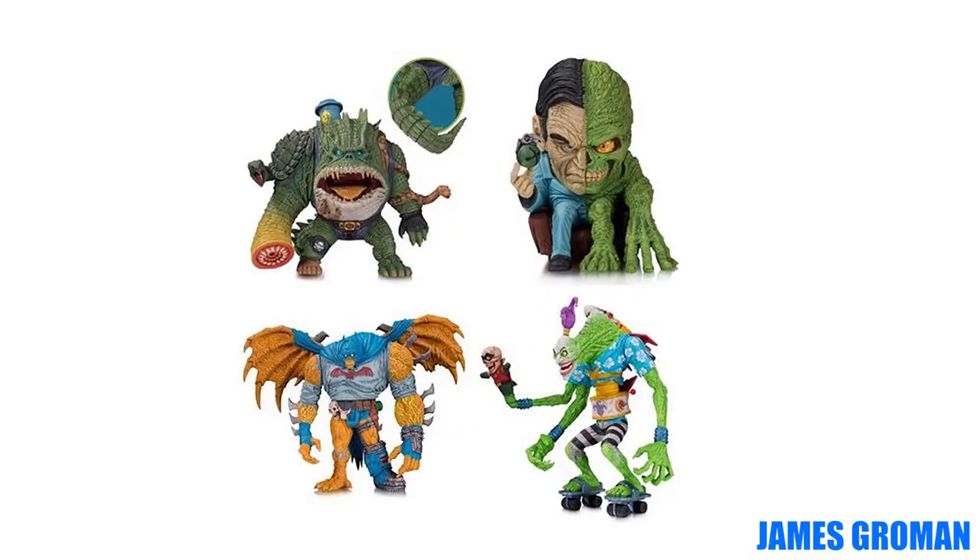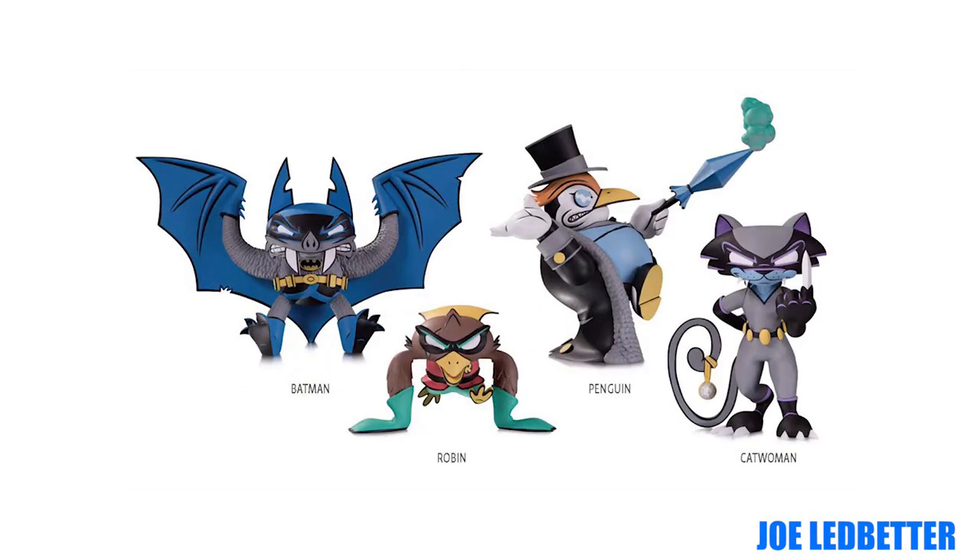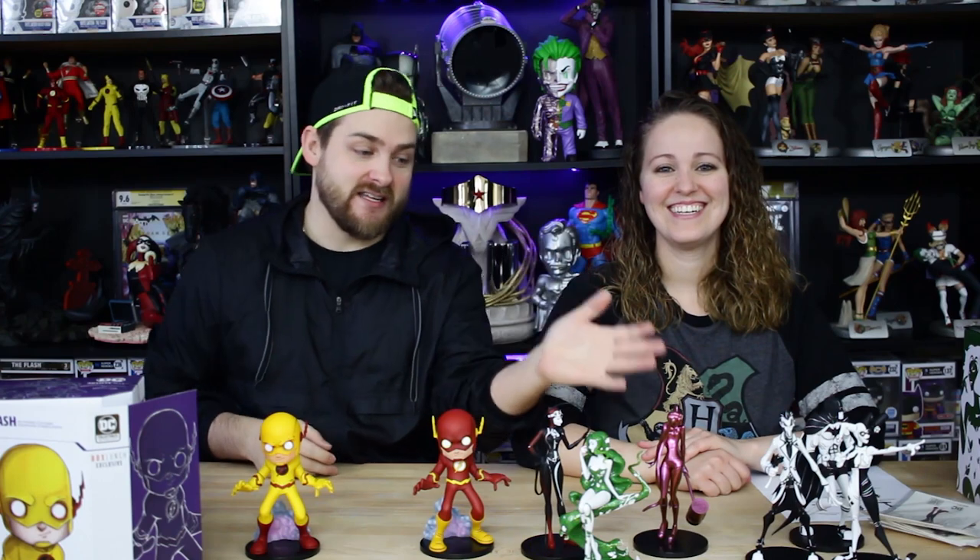They got some strange ones coming out — they're going all over the place to find artists that could be cool looking for anybody out there. There's always a weird collector out there that says, hey, you know what, I might want that. Again guys, thank you DC for sending these out to us. Thank you guys for watching and we'll see you next time. Thanks guys, bye!